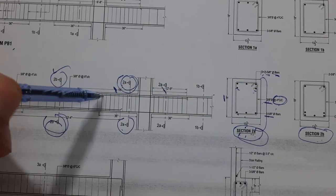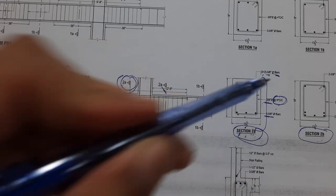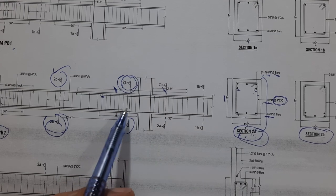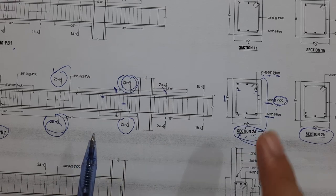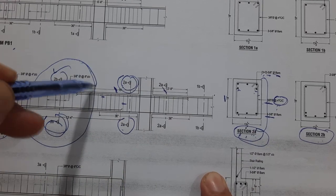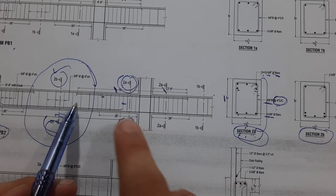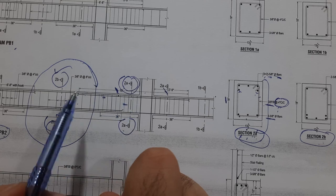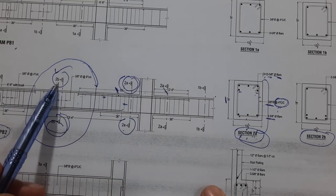So therefore, 2 are side bars — those two bars. At the bottom we have three numbers of steel reinforcement. The stirrup spacing is 4 inches. Now let me guide you for the 2B section, which applies after 10 feet from both the left and right sides.